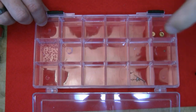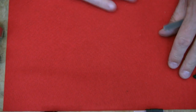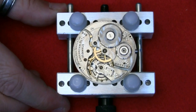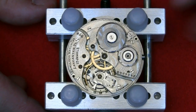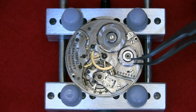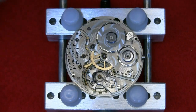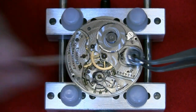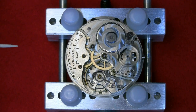I've got a little storage box with individual compartments for each part and its associated screws, so I don't mix them all up. The crown wheel is off — you can sometimes use a cocktail stick to lift it free. The screw goes in its own little compartment.